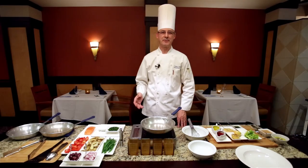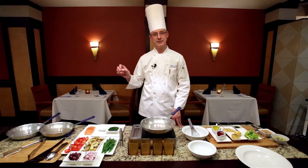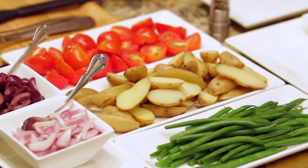Good afternoon, welcome to the Bluefin Grill at the Providence Marriott Hotel. My name is Franco, I'm the chef here, and today we'll be preparing a nice seared salmon with kalamata olives, cherry tomatoes, French beans, and fingerling potatoes.